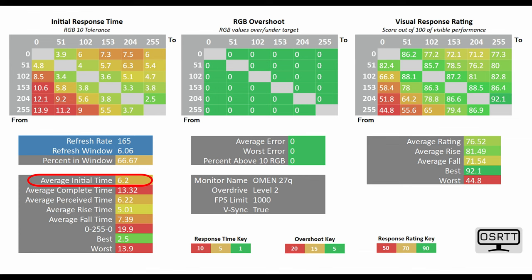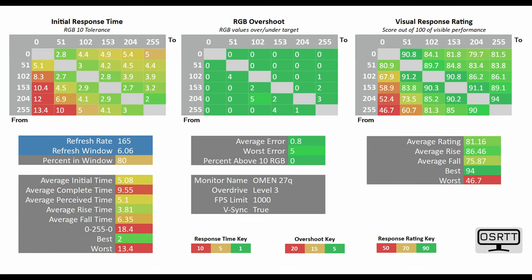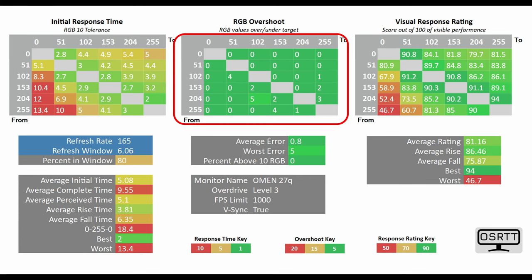At level 3 it gets even better at 5.08 milliseconds, and this is the mode I would actually recommend for most users, at least if you're playing casual games. That is because the RGB overshoot is absolutely minimal.